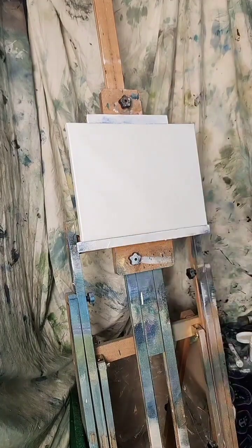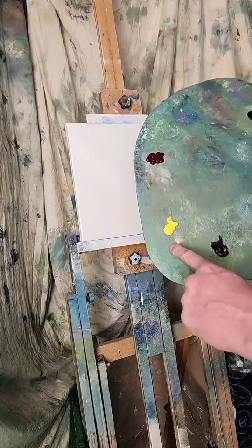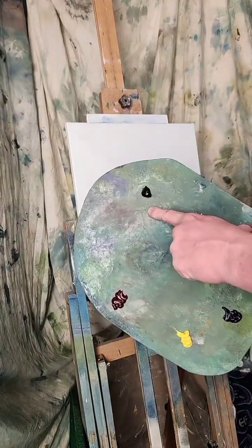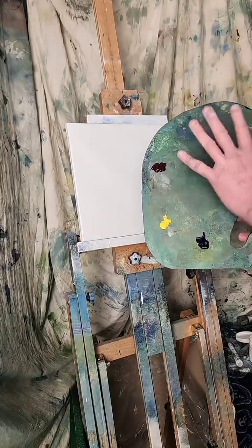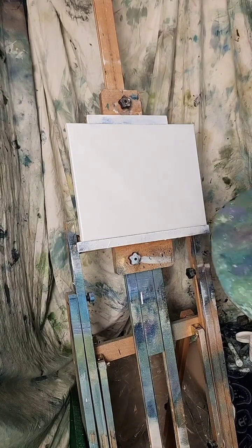We are going to paint a painting. I'm only going to use blue, yellow, red, white, and black. That's my palette — five colors. I think I'm just going to rock out and paint a painting with five colors. Welcome. Let's go ahead and get started.